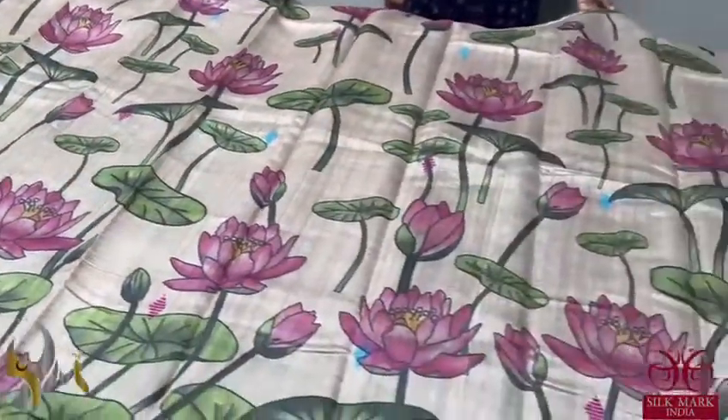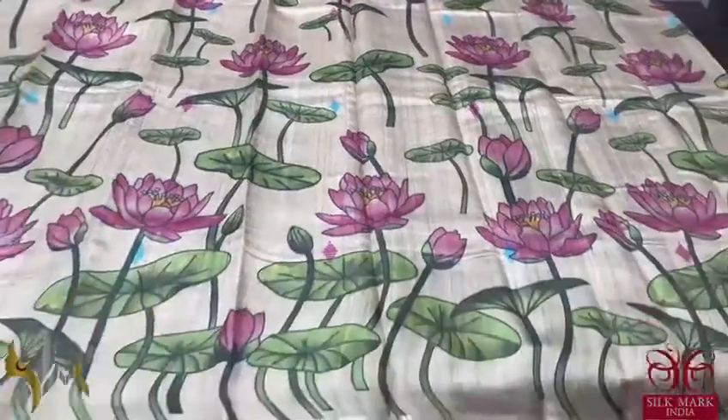Beautiful lotus leaves and buds are very elegantly featured on the saree, and it comes with an authentic silk mark.